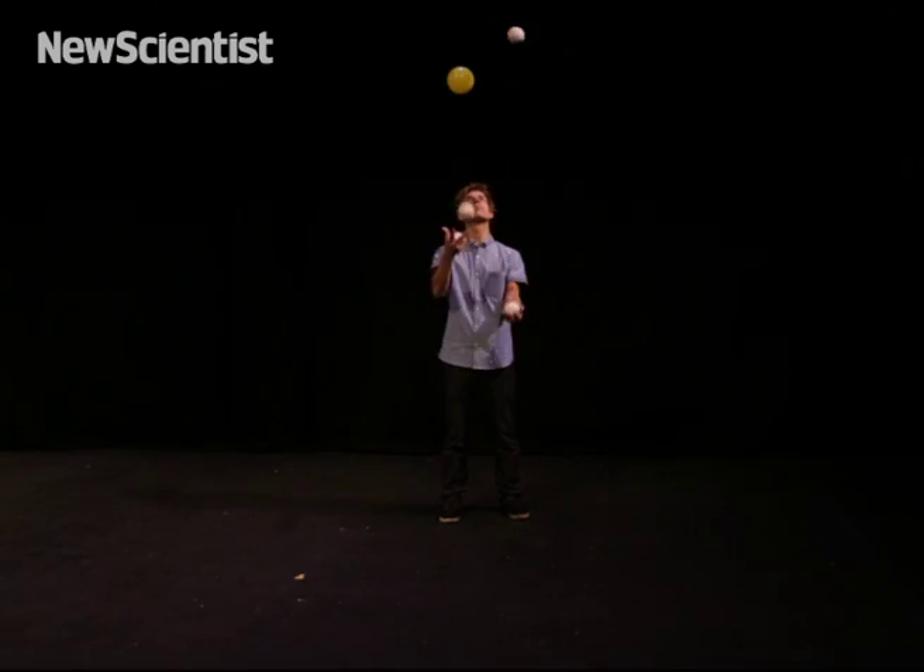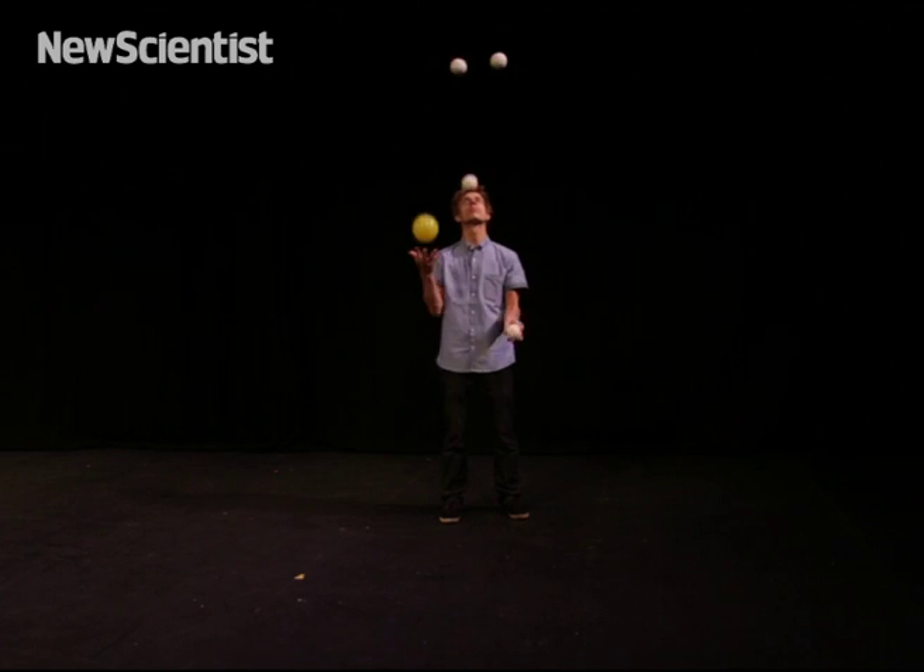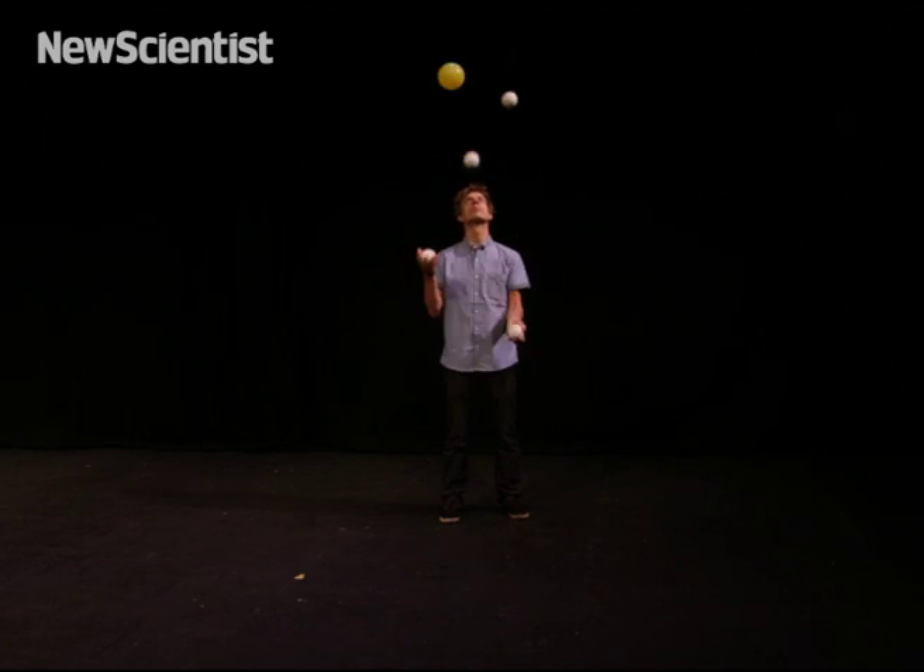So when we go to five ball juggling, you've probably worked out what's going to happen. The five balls cross from one hand to the other and are re-thrown every five beats.